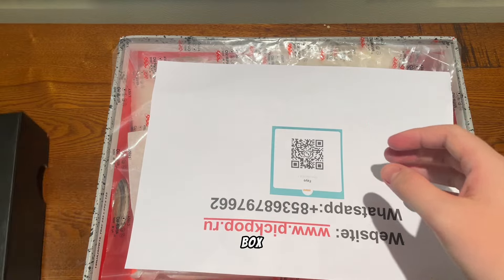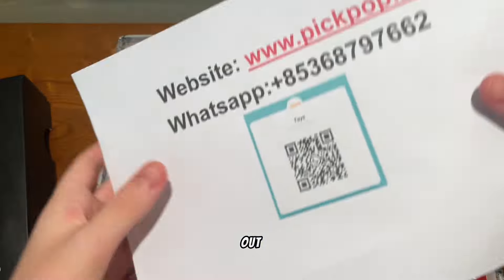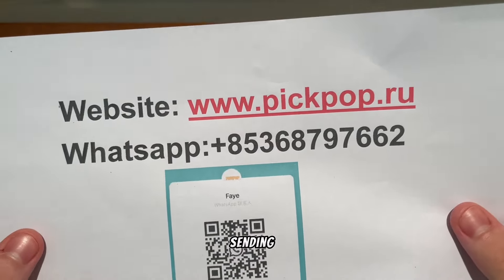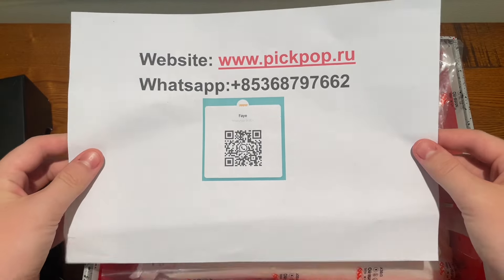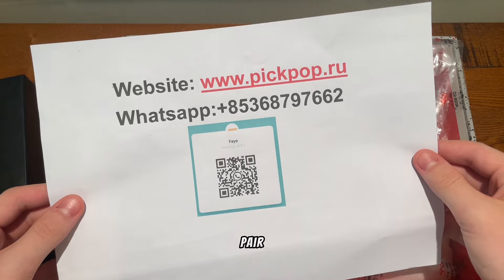Shout out to picpop.ru for sending these out. Here is their website and their WhatsApp — go check them out if you want to grab a pair for yourself.